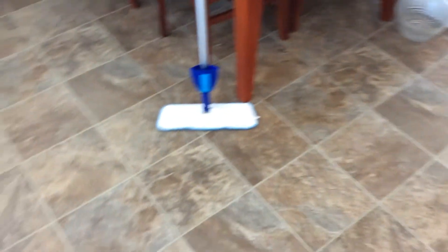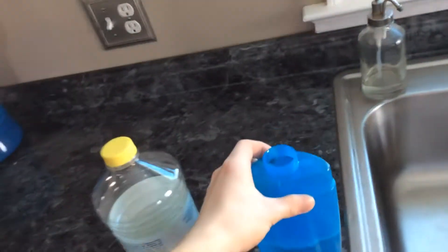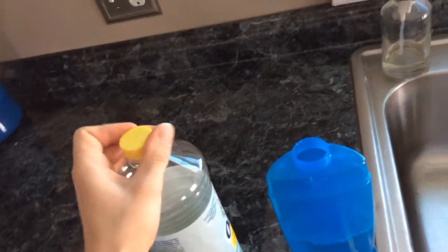Hi everyone. I wanted to make a video of my Love to Clean Spray Mop. I have a little bit of solution left, a little bit over half, so I'm just going to mix a little bit more up quick.